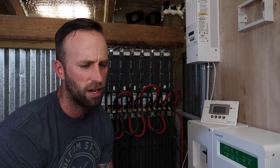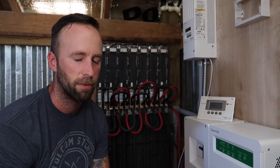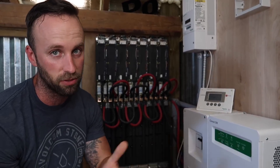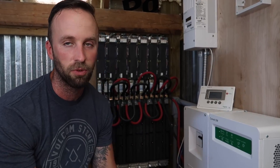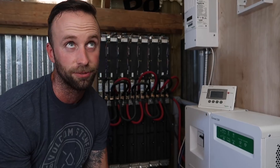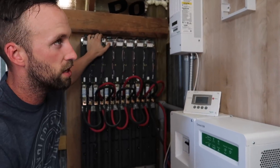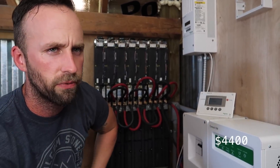I thought I could get away with just 3, then maybe I should add 2 more, then I thought I should add 3 more. So I paid for freight shipping every single time, which was $200 per shipment. That was roughly a $400 mistake. So in total, the batteries cost us $4,400.